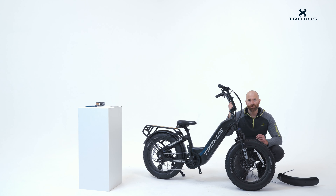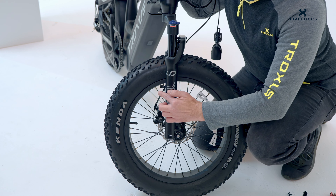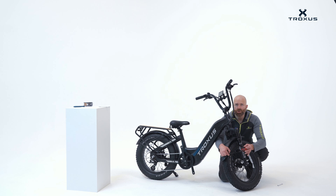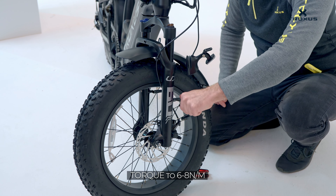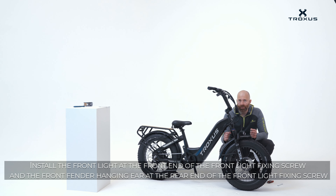For the fender and the light, loosen the three support screws — one on the top of the wheel, one on the right side, and one on the left side. Once you have the fender oriented correctly, attach the supports to the support mount and tighten the screws. When attaching the fender to the top support, attach the light as well.